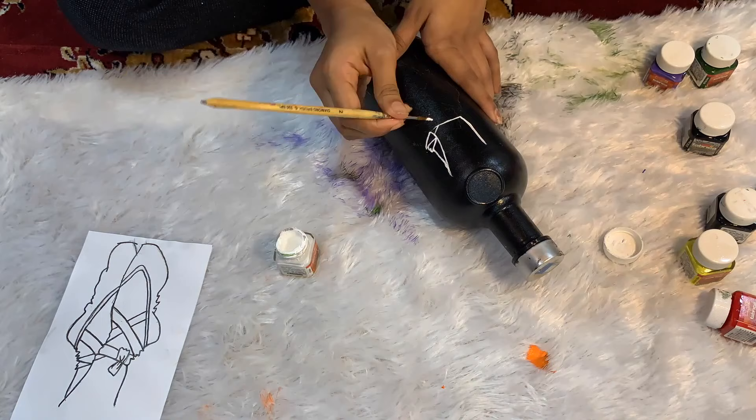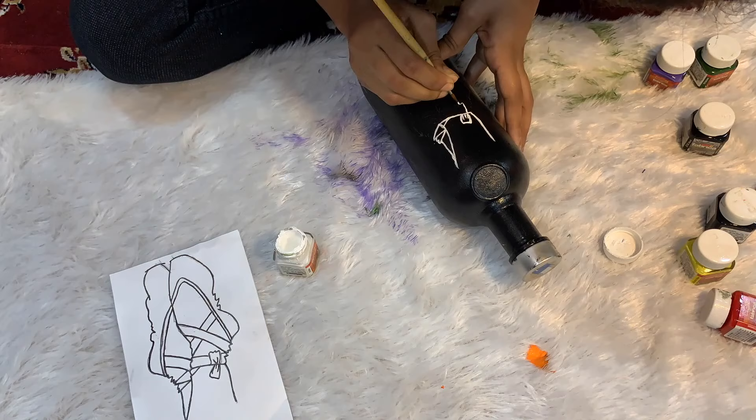Since I love dancing and my favorite style is contemporary, I wanted to express that through painting. That's why I chose to draw ballet shoes.